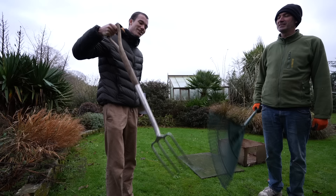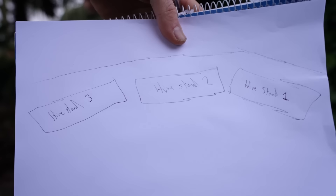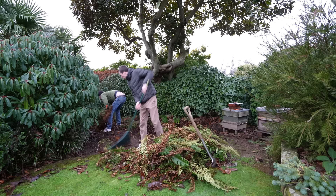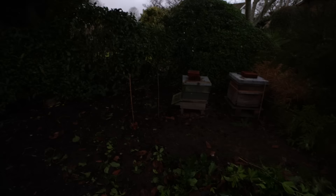I've got a notepad, tape measure, a fork, a rake, and two people — we're going to clean up the area. I need to make three hive stands out of wood for the hives to sit on. We found a frog in the undergrowth — I'm going to put it back in the undergrowth.